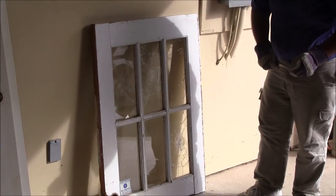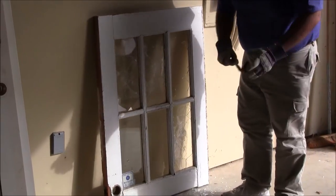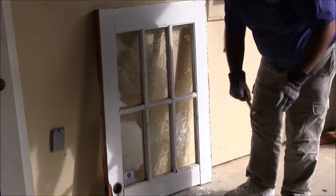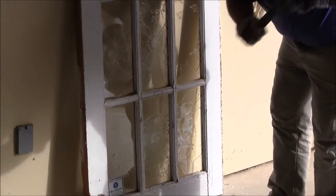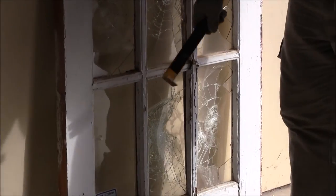Hit it again. Single pane annealed, hitting exterior. Single pane annealed, hitting exterior.